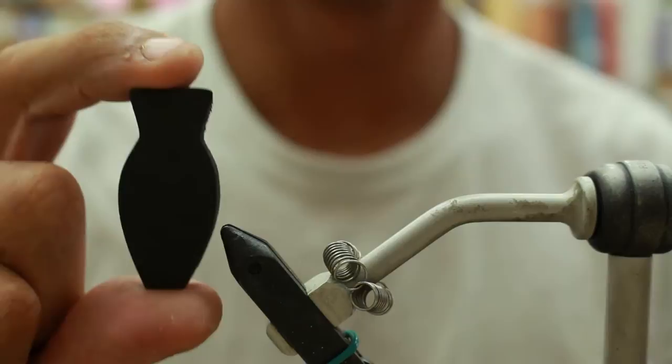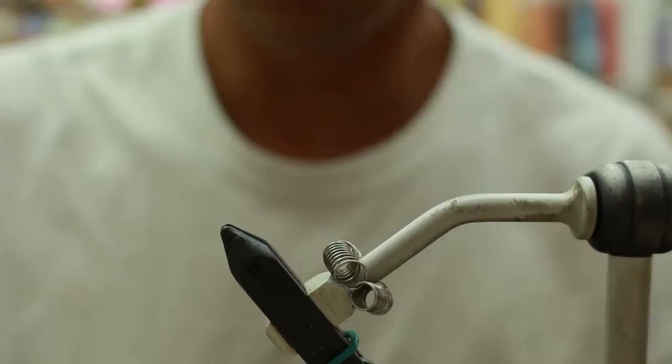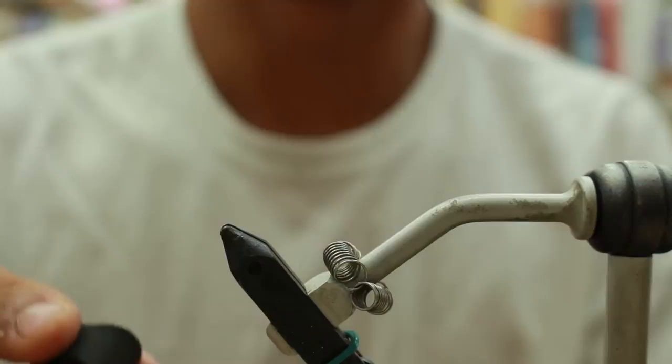This fly is called the Catch Piledriver. You'll be using a cutter from River Road Creations that cuts an hourglass shape. The foam that you'll be using is 6mm black. The hook is a Kamikatsu Siwash 5-0 hook.